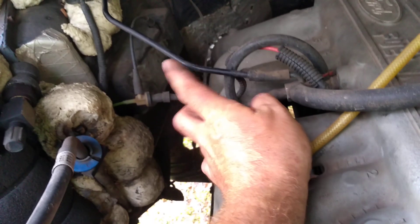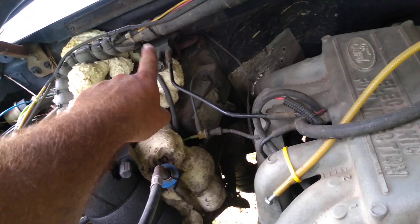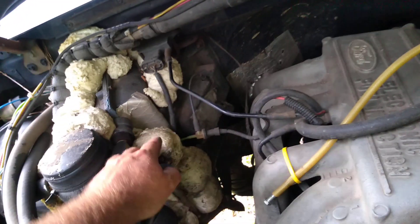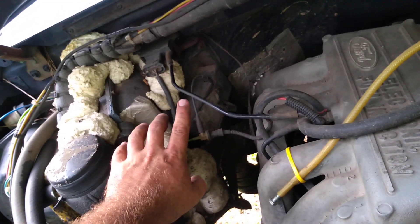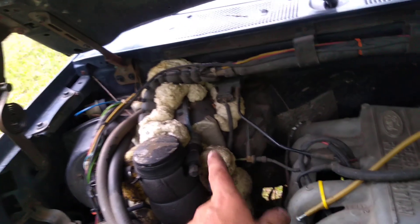This guy here is a hard plastic line. I don't think it has to be a hard line necessarily. That goes around to the MAP sensor. And by the way, in case your truck ever doesn't shut off from the key, all you have to do is pop that line off and the truck will shut off. I learned that the hard way.